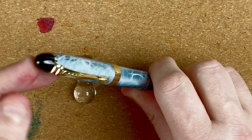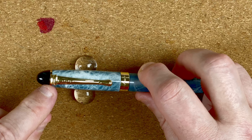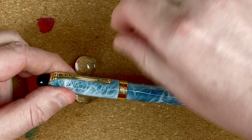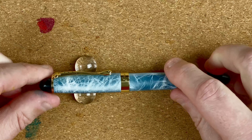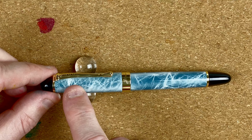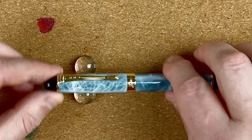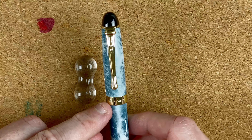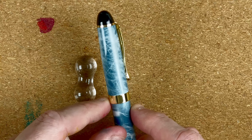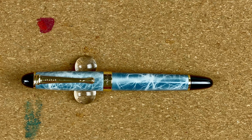At the top we've got a black plastic dome. Then we've got this gold-coloured plastic clip — very stiff, won't even shift. The cap tapers out until it gets about a third of the way down, then it's the same width all the way down until we get to this metal band. The band reads 'Jinhao' on the front and 'X450' on the back. Really plain, really simple — says what it is.